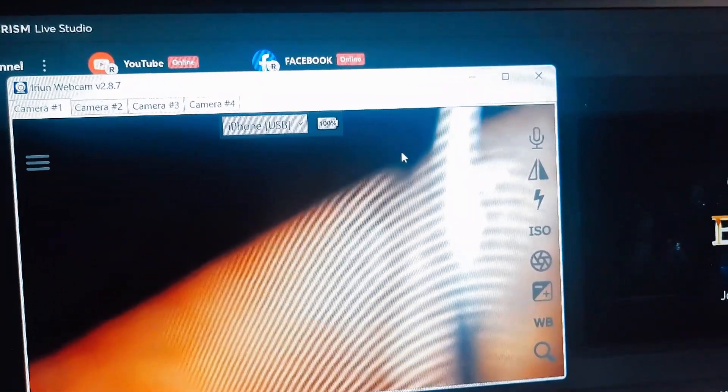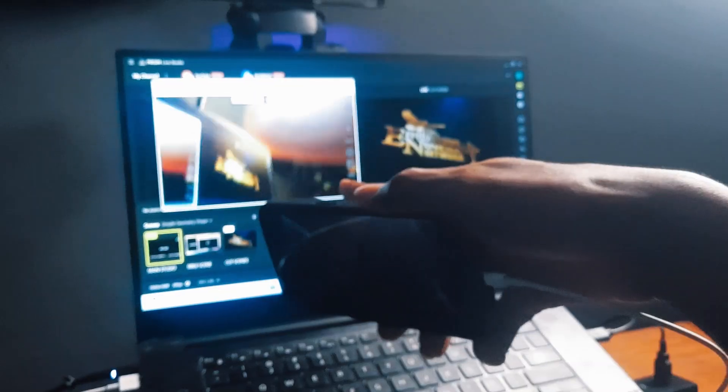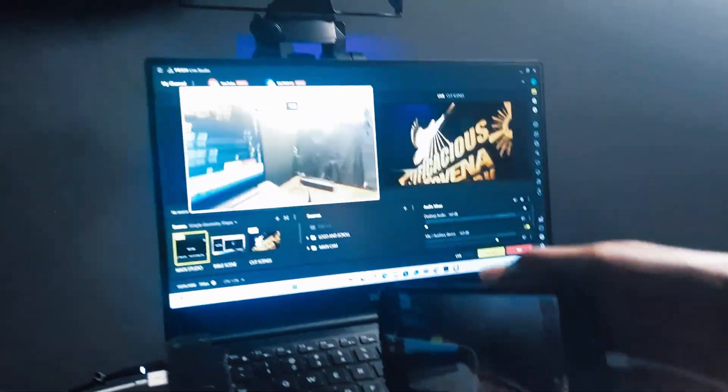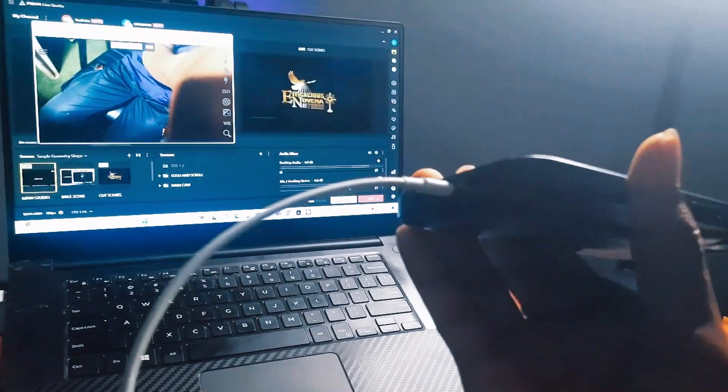If you think of the screen, you can see it's connected through USB — this is the phone here, and that is the webcam on the screen. We are not currently using any WiFi here; it's all done using this USB cable.